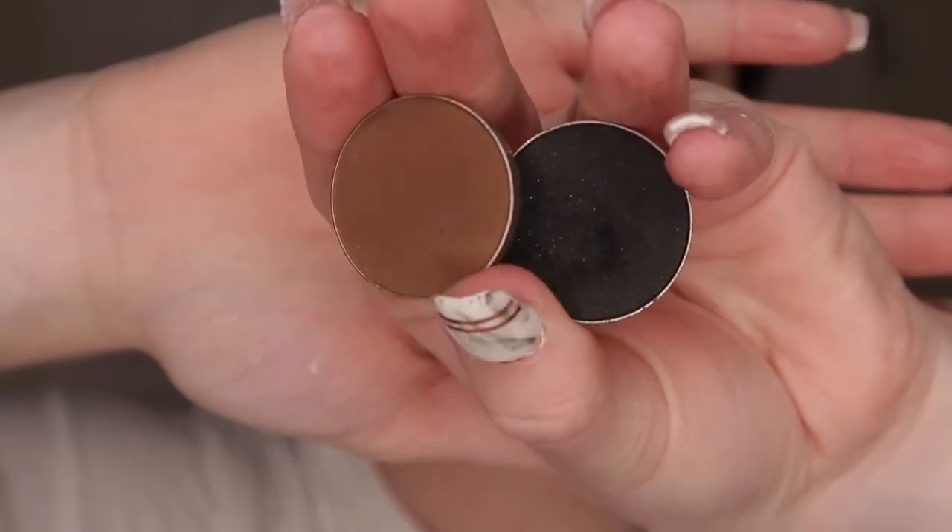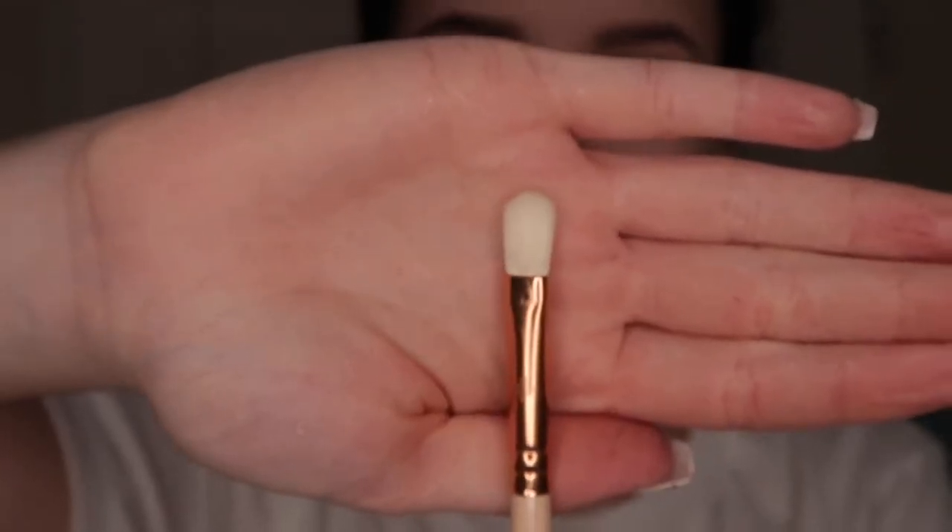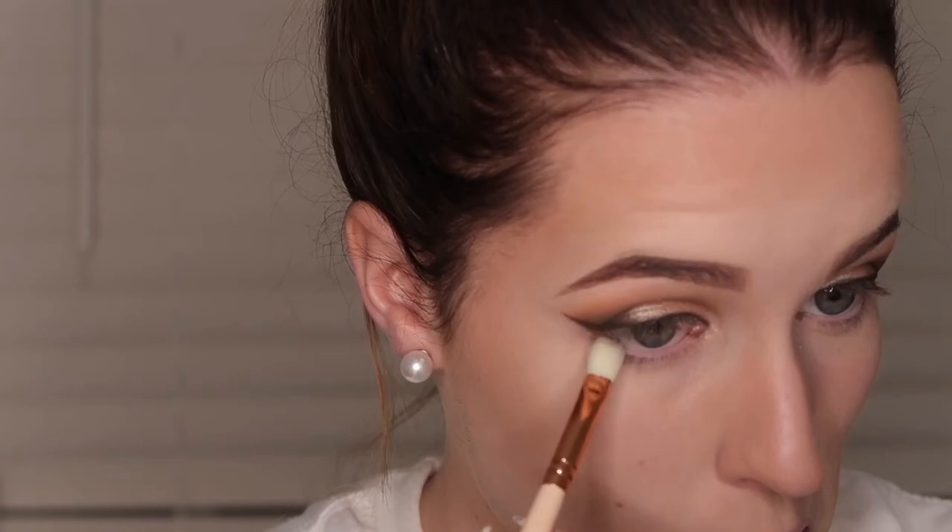So then I took the shades Mocha and Corrupt on my soft definer brush and I just ran those two underneath my lower lash line.